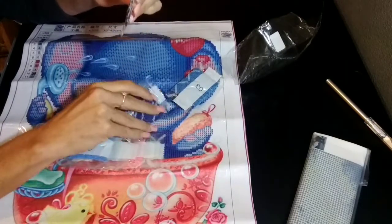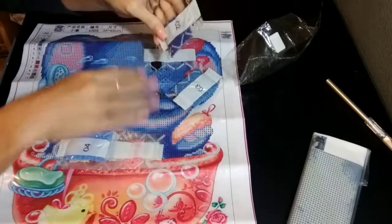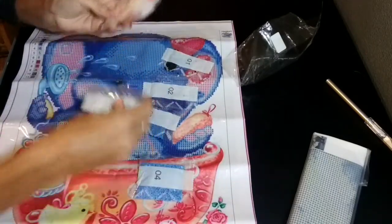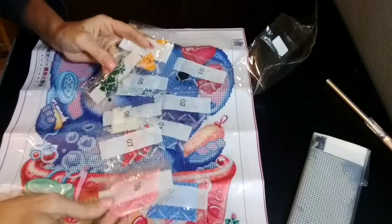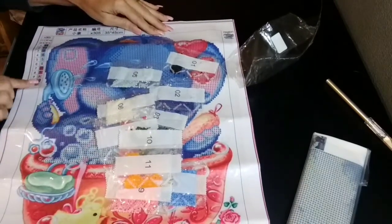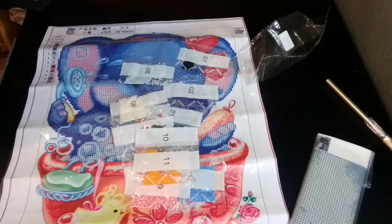Let's take a look at the drills and see what kind of shape they're in. They kind of have a bad odor to them. 1, 2, 3, 4, 5, 6, 7, 8, 9, 10, 11. It's not going to come with any DMC colors anywhere on it. Again, that was LEXIN store on AliExpress and I paid $3.97.